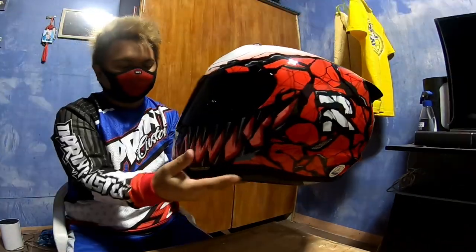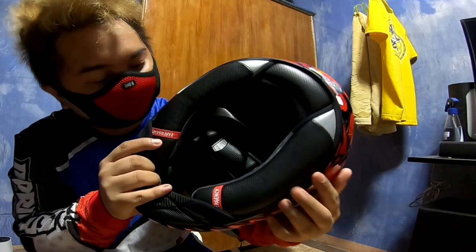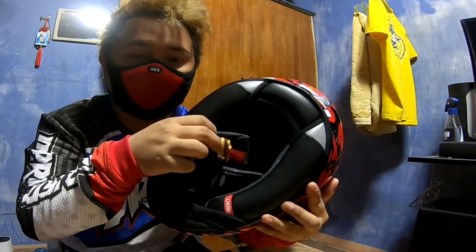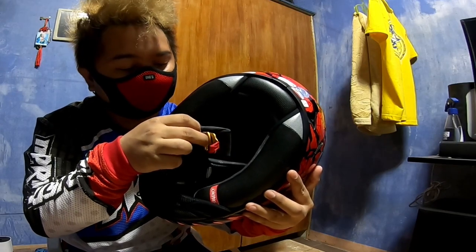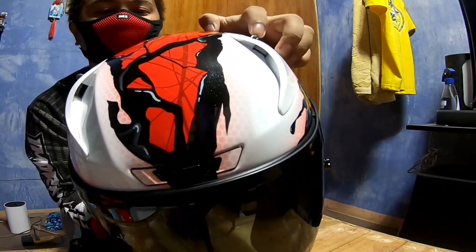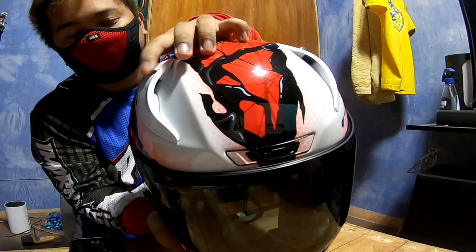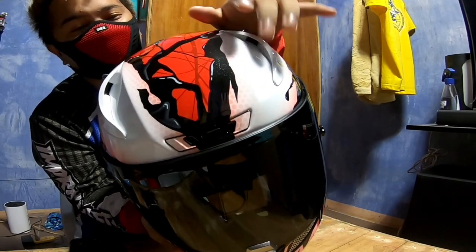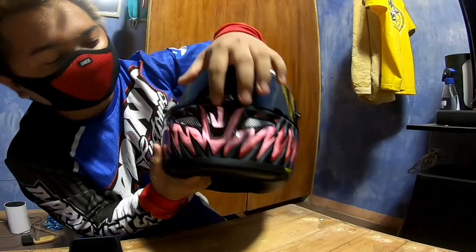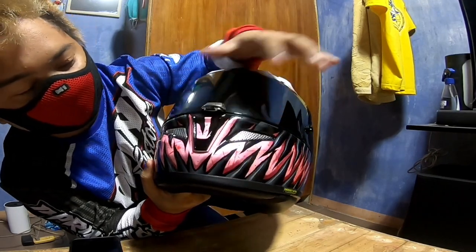The RPHA stands for ARPA. The foam padding feels premium — like Louis Vuitton quality. What I noticed is the gold color accents, which means this is the high-end tier of the HJC RPHA 11. I also love the new air vents — you just roll them to open. That rolling mechanism controls the top air vents.